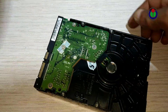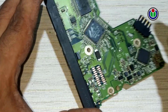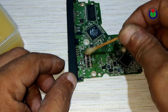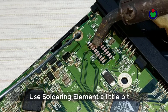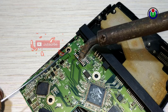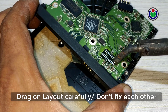Now I will show you how to repair a hard disk drive in the second step. First, I clean the connecting layout of the logic board with a light scrub. Now I am coating each connecting point of the layout with soldering paste.